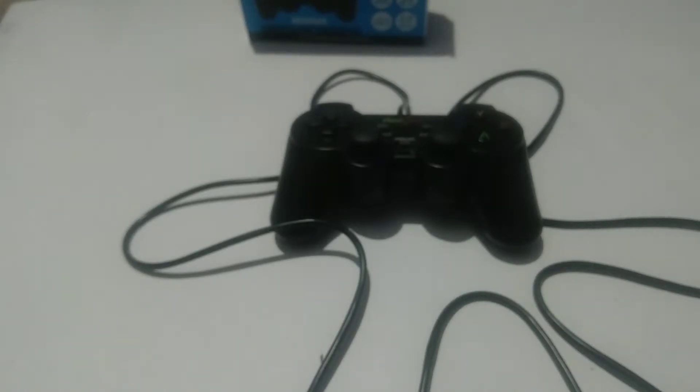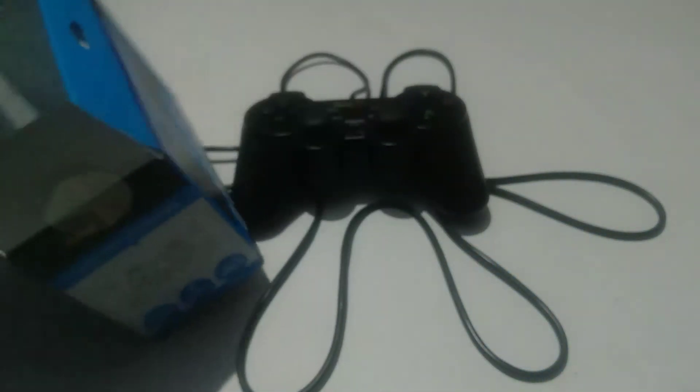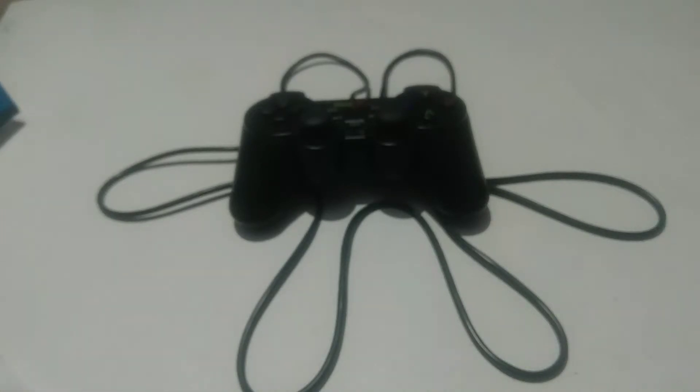Guys, there might be no video for approximately a week because I'm going to Mumbai. But the one thing I'm not happy with is that the box is broken. You can see it's a little broken and I really don't like it. It's a remote controller — why is my box broken? Seriously, the last time I got a mouse the box was also broken. If you haven't seen that mouse video, the links are in the description.